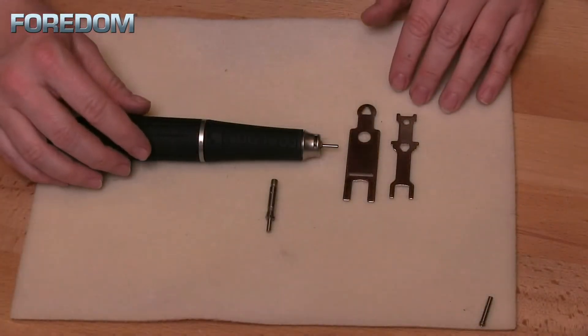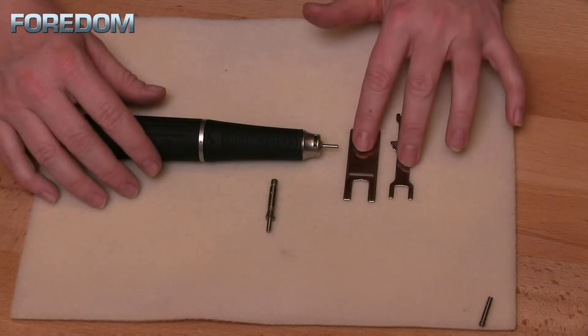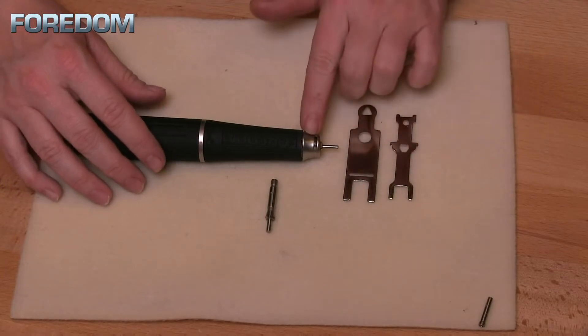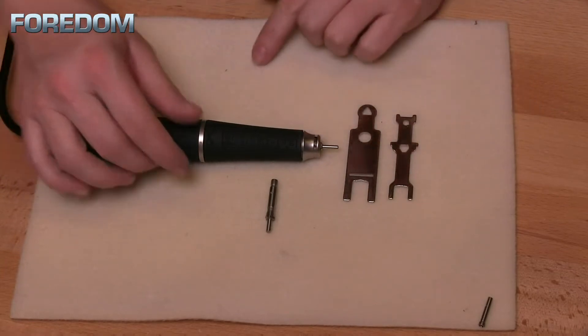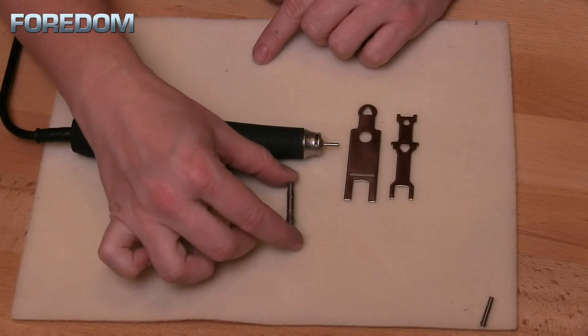When you get your micromotor, it will have a couple of different tools and attachments included. A couple things that you're going to have are these two wrenches, and these two are going to be used in conjunction with each other to replace this collet. You will also have a 1/8-inch collet and a blank mandrel.